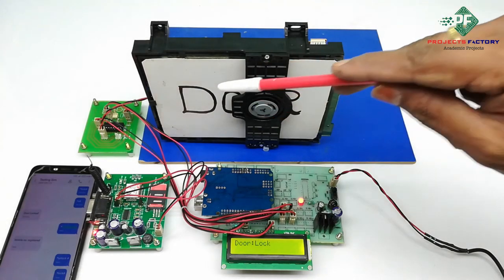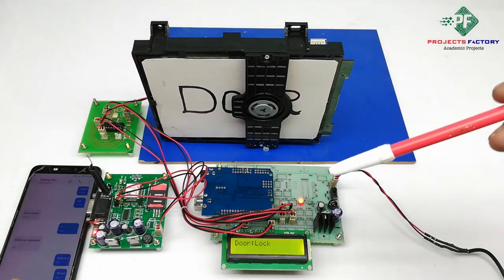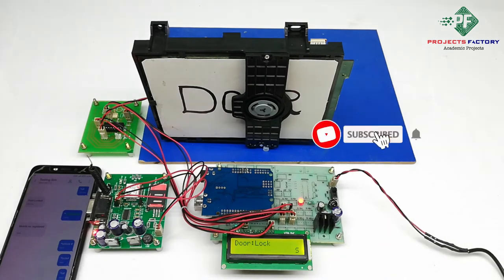Now the door is closed. We can also check the door status by sending a request SMS: star-status. Here it shows the SMS being sent for the star-lock command.